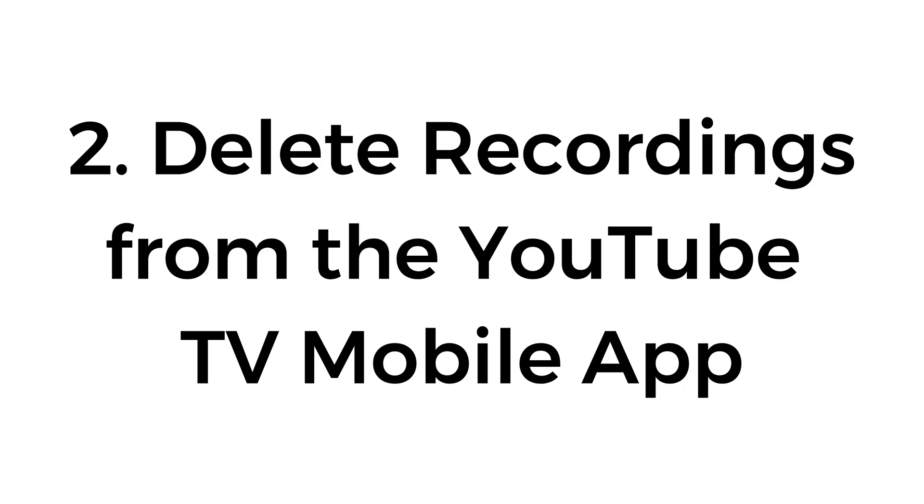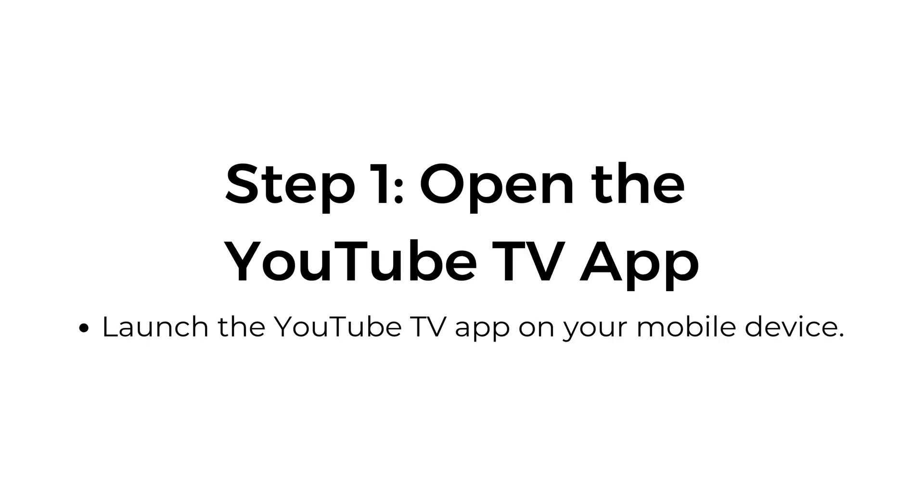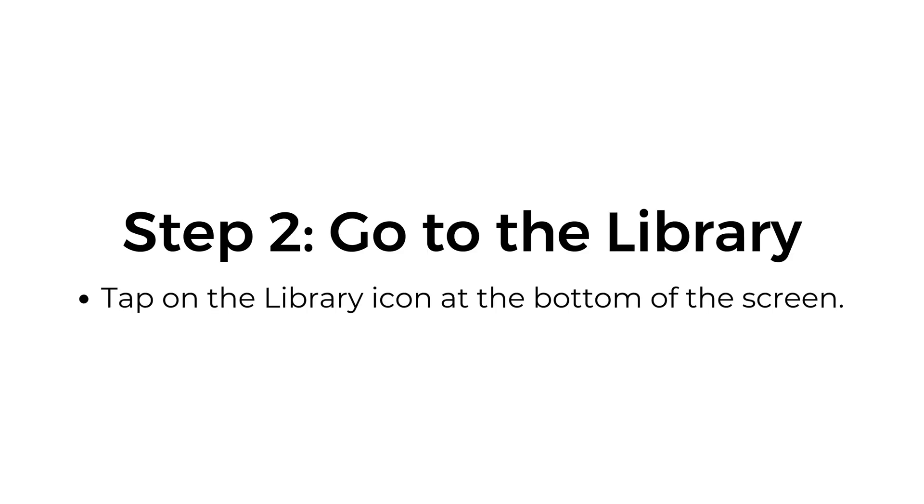Number two, delete recordings from the YouTube TV mobile app. Step number one, open the YouTube TV app. Launch the YouTube TV app on your mobile device. Step number two, go to the library. Tap on the library icon at the bottom of the screen.